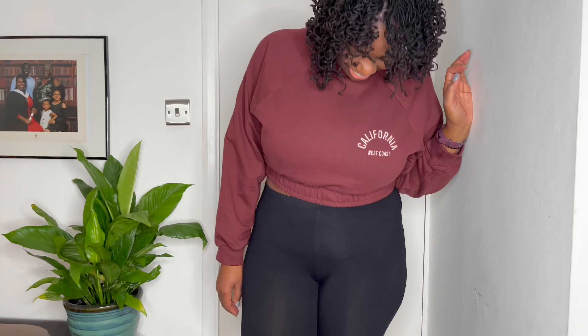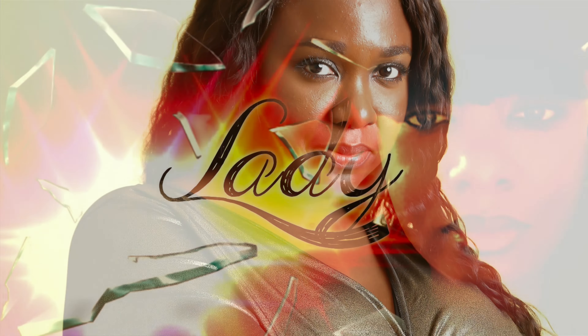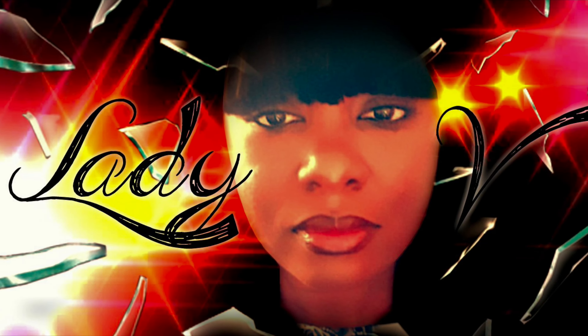Hi guys, welcome back to my channel! Today I have another shoe haul to show you guys.